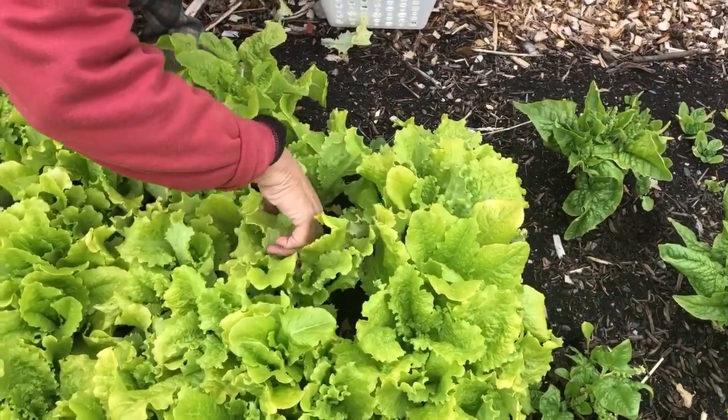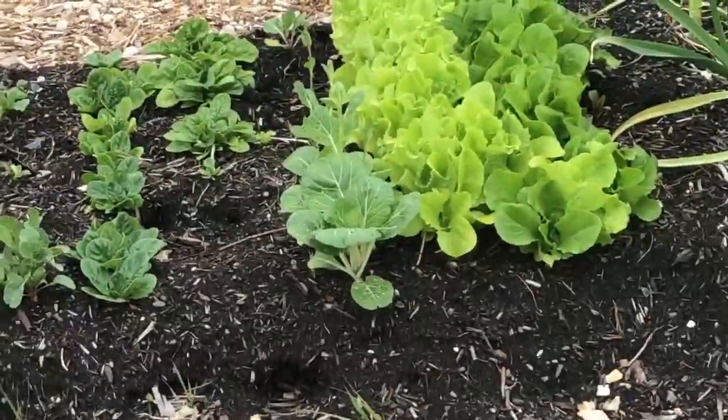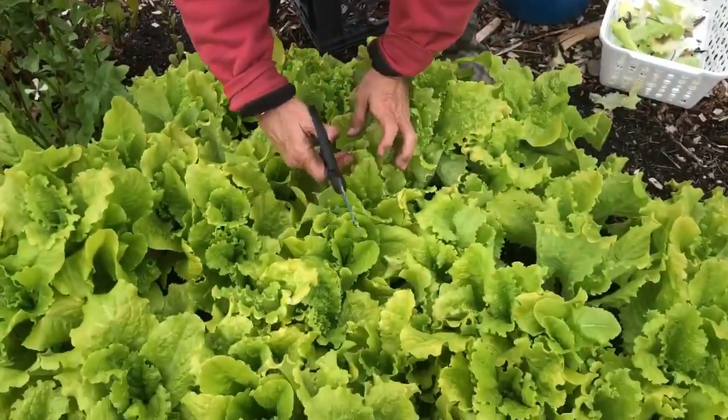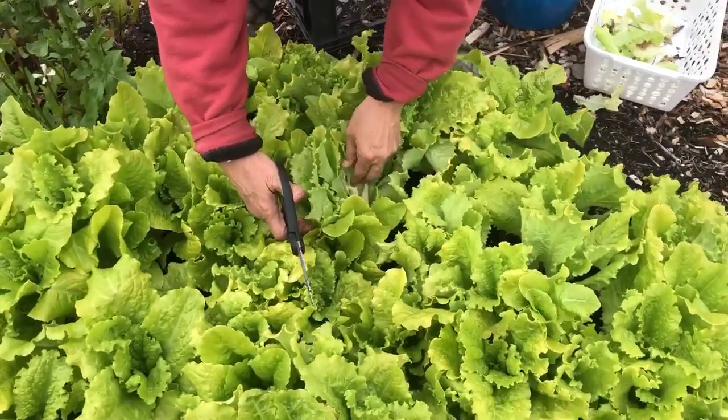We actually had some baby bok choy — flea beetles came in one day and there must have been a thousand flea beetles on the bok choy. They caused little holes that look like somebody took a pen and made holes in the leaves. It doesn't hurt the taste, and they all disappeared together — I think it was because we had another frost. We harvested the bok choy, sautéed it up, and it was terrific. The bug holes don't matter. You don't get them at grocery stores that way because commercial growers keep plants under cover or spray heavily with pesticides.